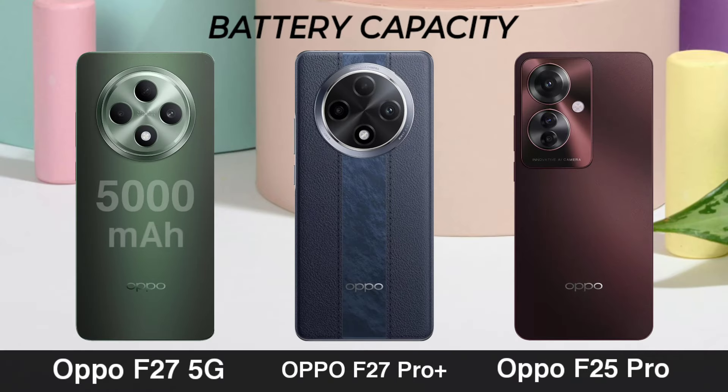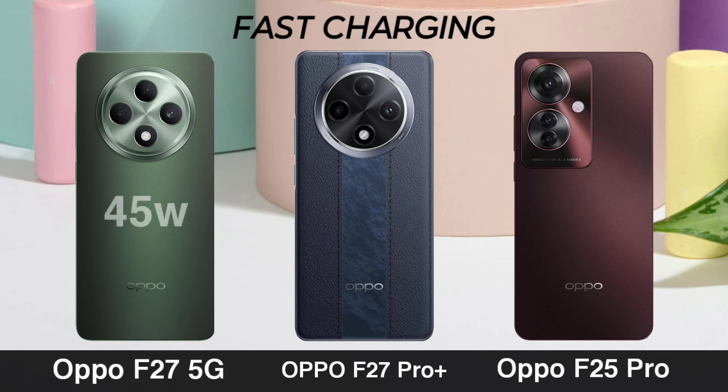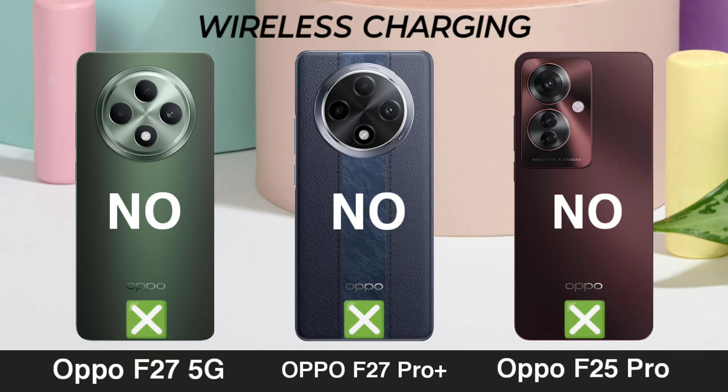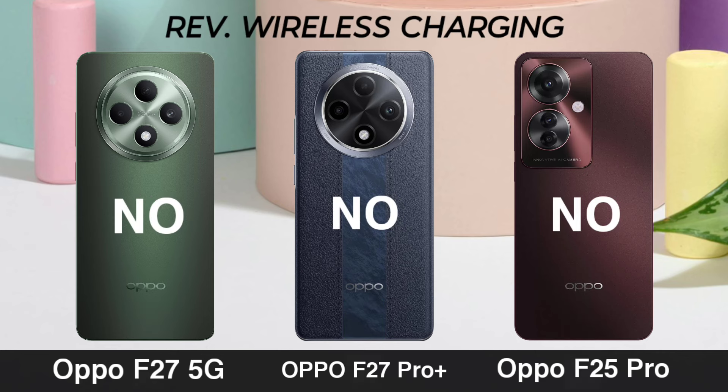Battery Capacity. Fast Charging. Wireless Charging. Reverse Wireless Charging.